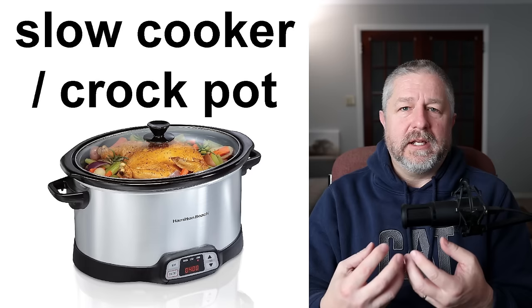And this is a stand mixer. We would like a stand mixer but we do not have one. If you notice, the mixer before was a hand mixer — you hold it with your hand. A stand mixer has a nice bowl and you put all your ingredients in, turn it on, and it will just mix on its own. Very, very handy but also a little bit expensive. Maybe someday we'll buy one.